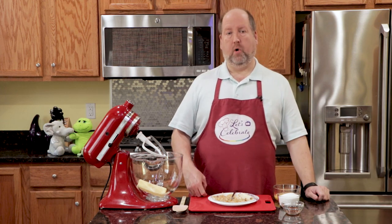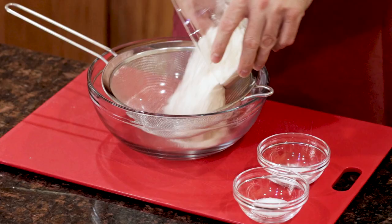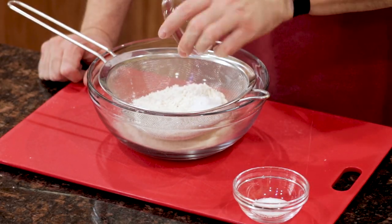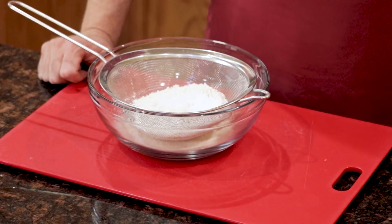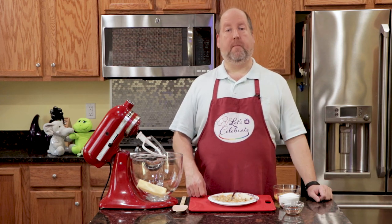The next thing I did was combine my dry ingredients. I took a cup and a quarter of all-purpose flour, a teaspoon of baking soda, and a half a teaspoon of fine salt, and I just sifted them together and put them in a bowl aside. We'll get back to them.